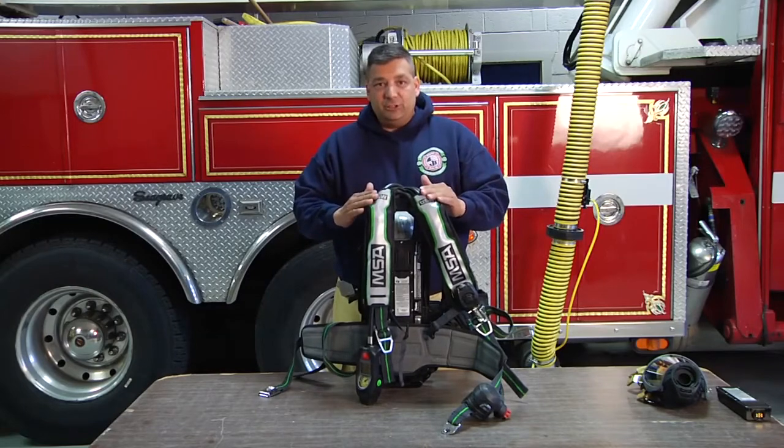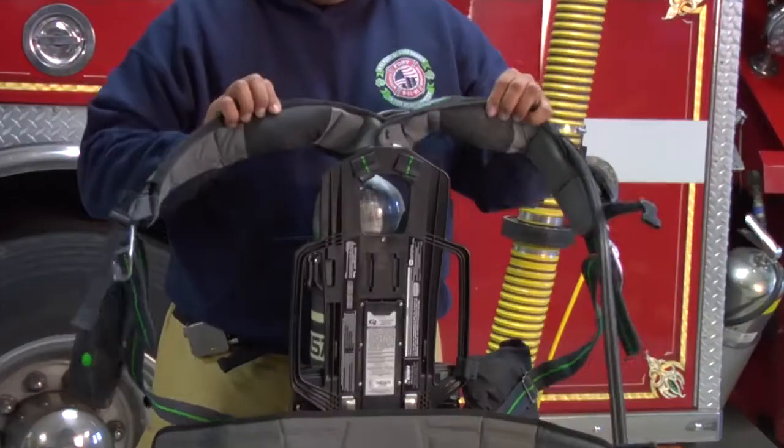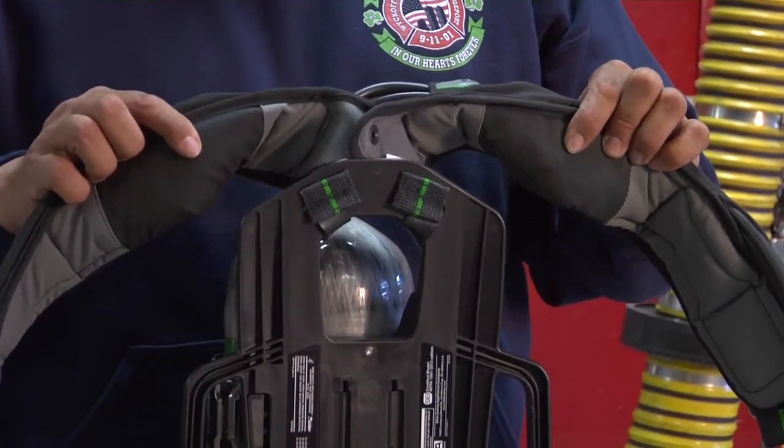What MSA G1 has done is they've made wider shoulder straps. The shoulder straps are coated. The aero shield stays locked to your bunker gear and keeps it from sliding.